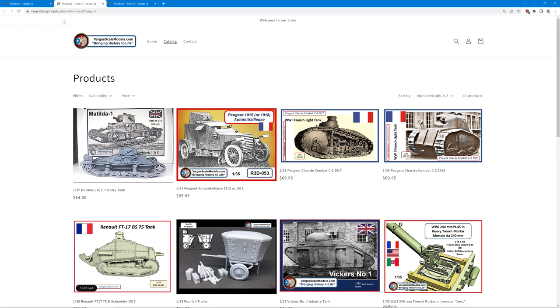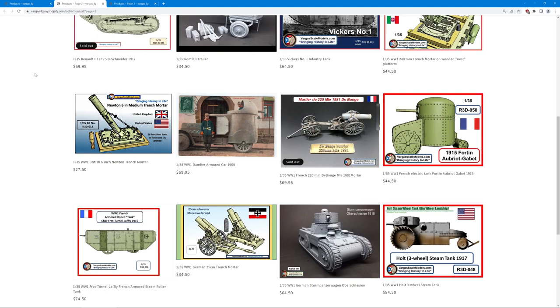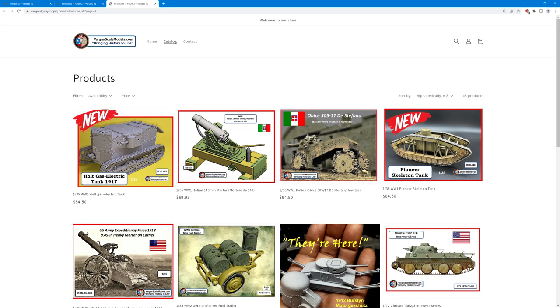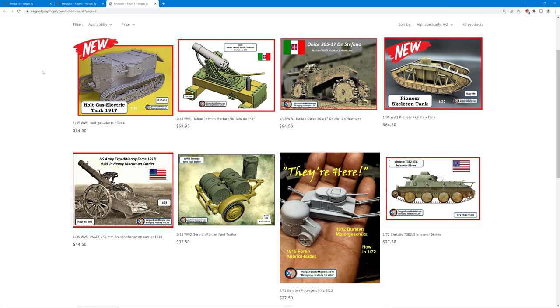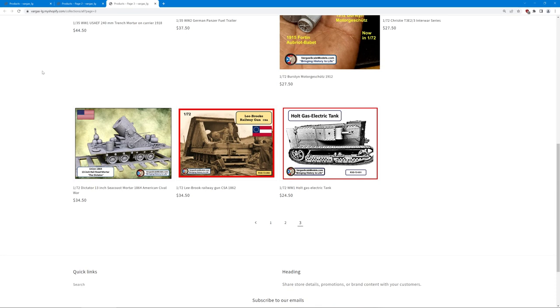Looking at the second page, there's the Matilda A11, an armoured car, some early war French tanks, the Vickers No. 1, trench mortars, and more armoured cars — some very interesting subjects. There's also the Holt Steamwheel Tank Big Wheel Landship, which I've genuinely never heard of — a US tank by the looks of it. On the final page, the Holt Gas Electric Tank, which looks interesting and not entirely dissimilar to Little Willie. And then over on the right, the WWI Pioneer Skeleton Tank, which looks very interesting. Further down, a few models we've seen already are now available in 1:72 scale, including the Christie T3E2.